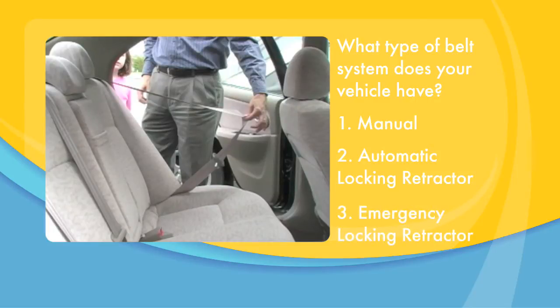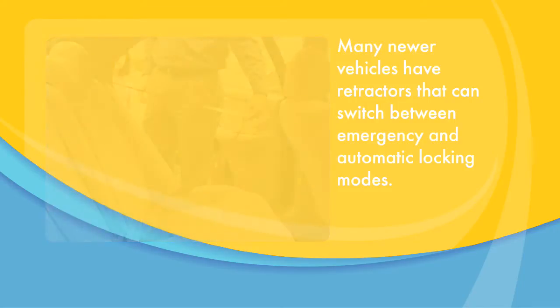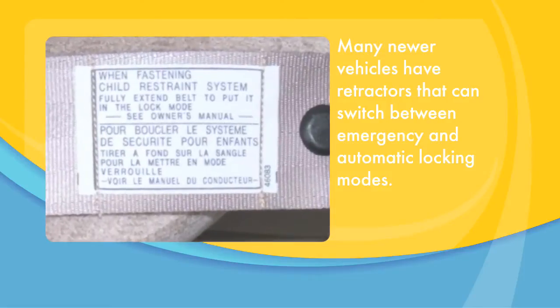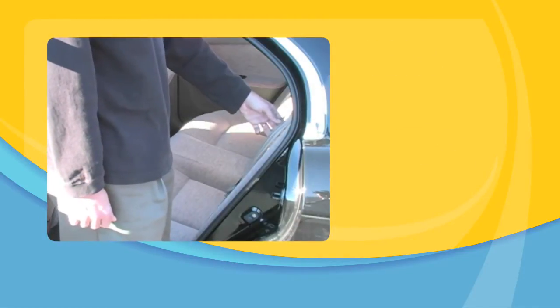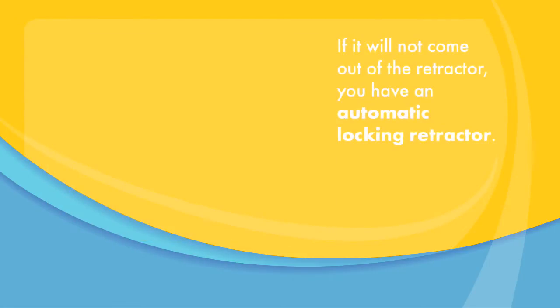Locking retractors are always pulling the belt tight. Emergency locking retractors allow the belt to be pulled out unless you hit the brakes hard. Many newer vehicles have retractors that can switch between emergency and automatic locking modes. There is usually a label on the belt near the floor. If you are not sure, you can check by pulling about 2 feet of the shoulder belt out, then releasing it so that about 6 inches returns. Now try to pull it back out. If it will not come out of the retractor, you have an automatic locking retractor.